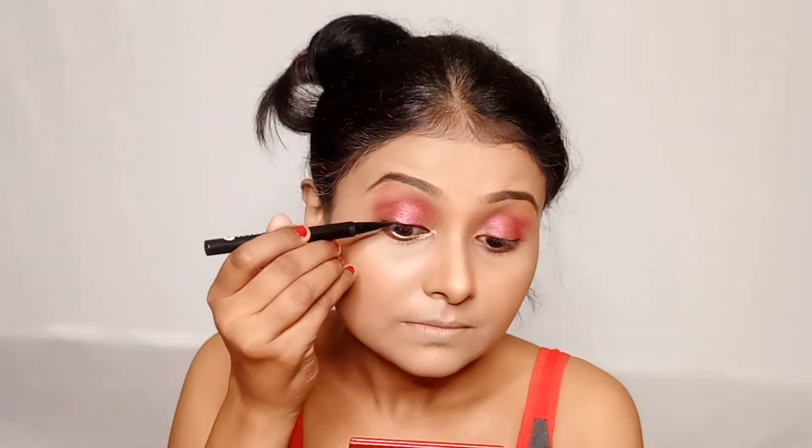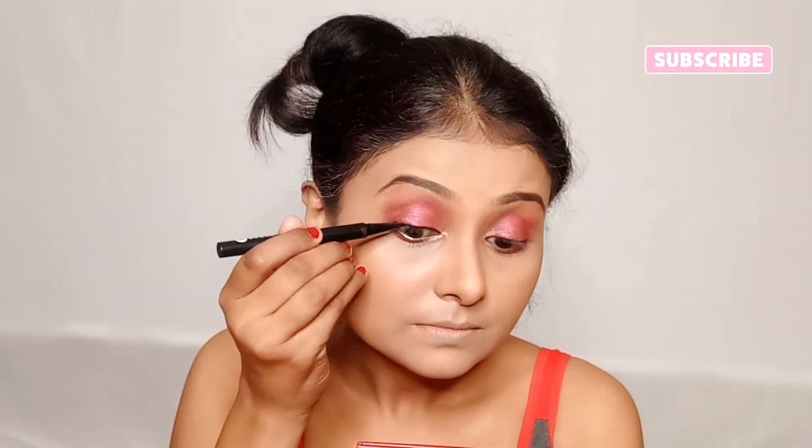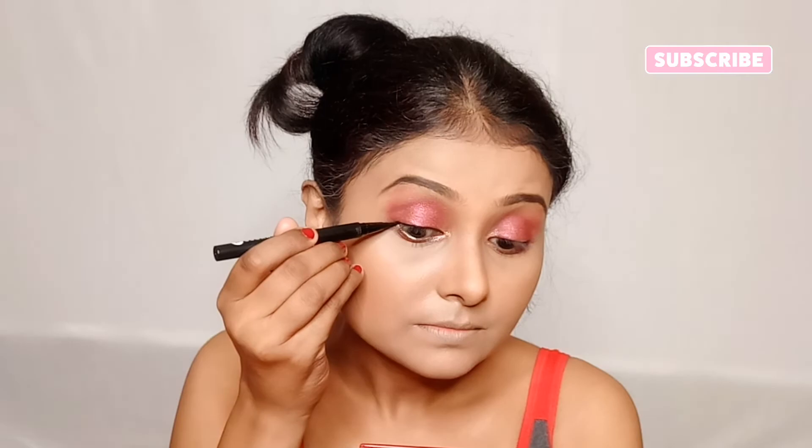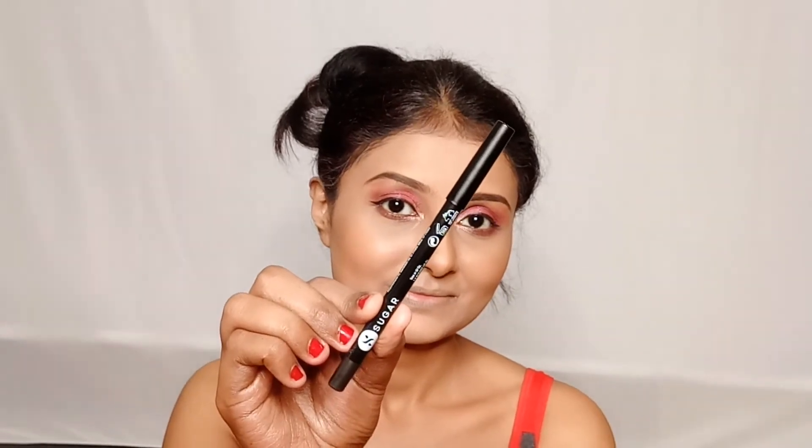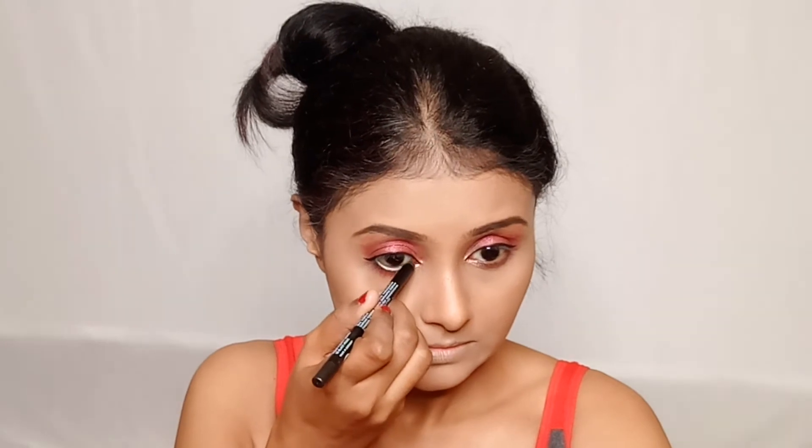For eyeliner I am using the Arrested for Overstay Waterproof Eyeliner from Sugar Cosmetics. The kajal is also from Sugar Cosmetics — the Heavy Duty Cold Kajal Pencil.